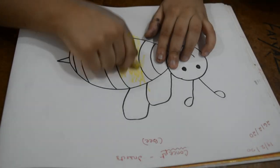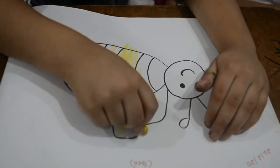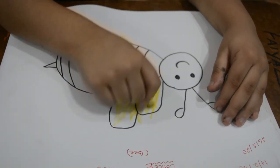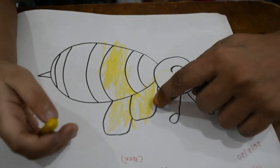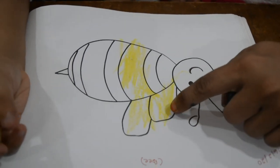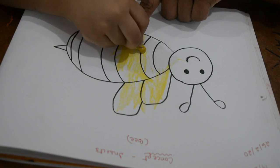One layer yellow, one layer black. Honey peas — what are you painting, Paran? Honey pea, what is the part? Is it honey pea's tummy or honey pea's wings? Wings. What is this one? Honey peas.